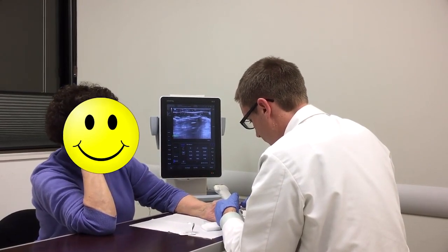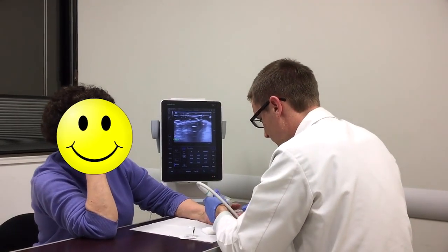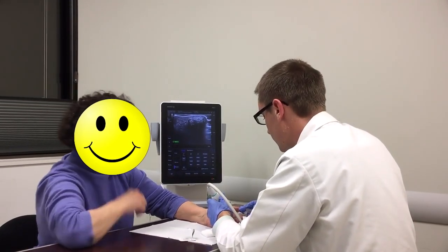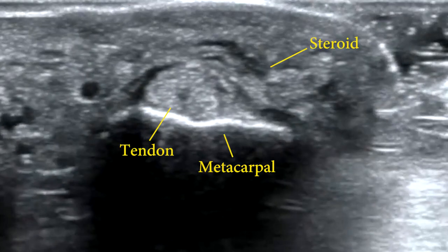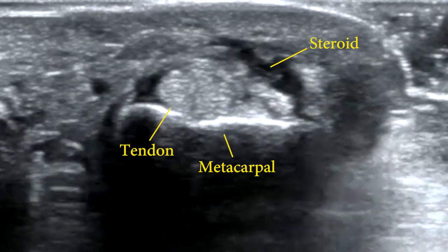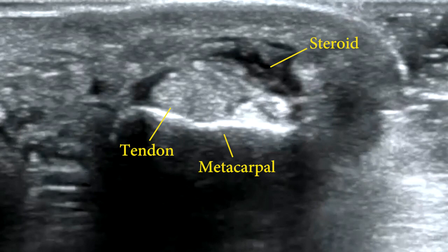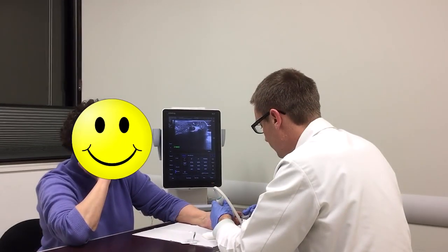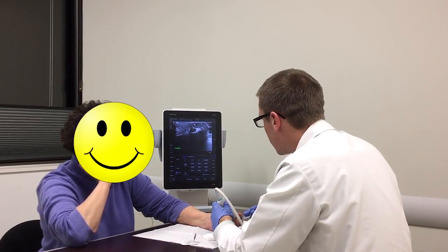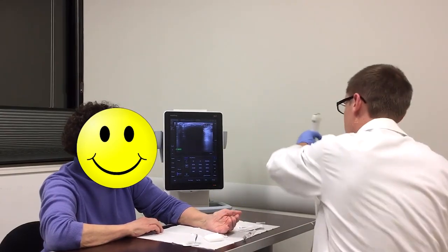After obtaining the ultrasound probe, the needle is inserted at the A1 pulley. The ultrasound has labels for white sonodense metacarpal bone, gray isoechoic flexor tendon, and black anechoic steroid fluid. After the needle is adjusted so that it is superficial to the flexor digitorum superficialis, the dexamethasone and lidocaine are injected. You shouldn't feel any resistance while injecting the steroid fluid.